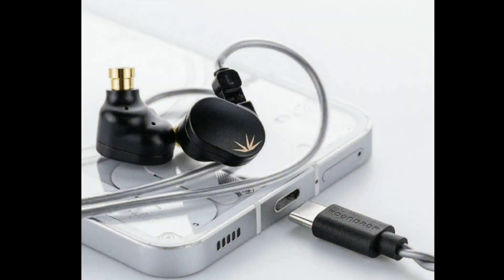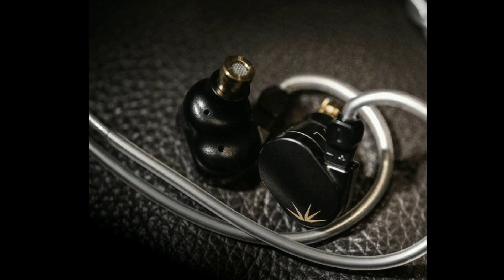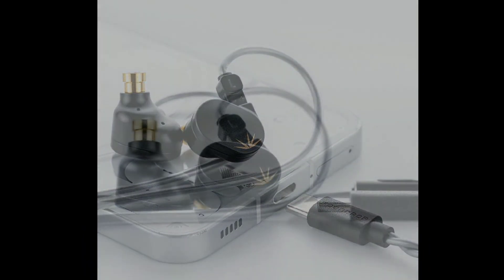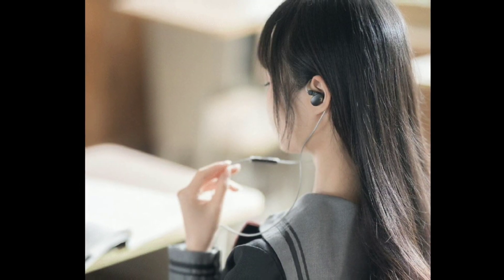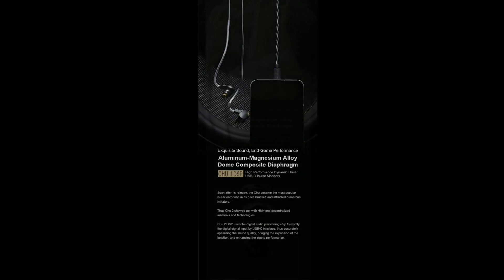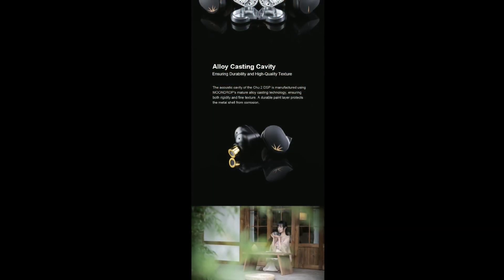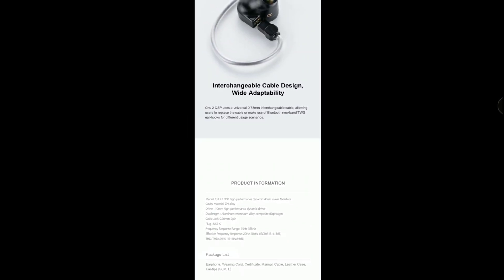This is a great value product given the price tag and what you gain with it. At $24, many people will look towards it — at least to test it out. I'll drop details down below if you're interested in the new Moondrop True 2 DSP version, so go check it out and see if it suits your needs. Do subscribe to the channel, like our content, and follow us here on YouTube.